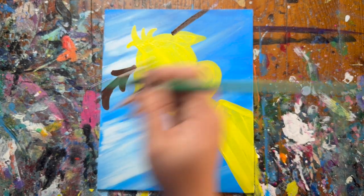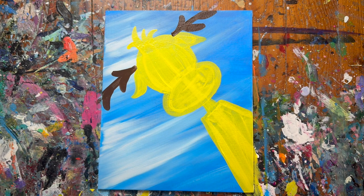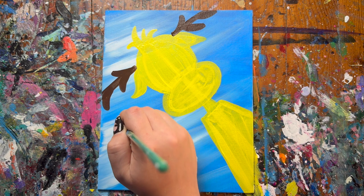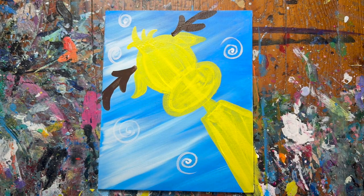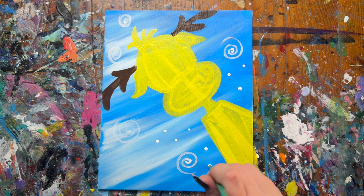Next, we're adding some swirls and snow into the background. With my small brush and some white paint, make a couple of curly cues here and there all around the painting. Then take the handle of your brush, dip it into white paint, and poke where you want the rest of your snowflakes to be.